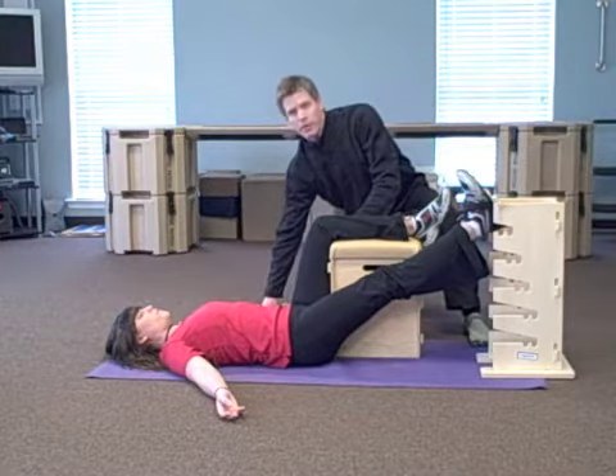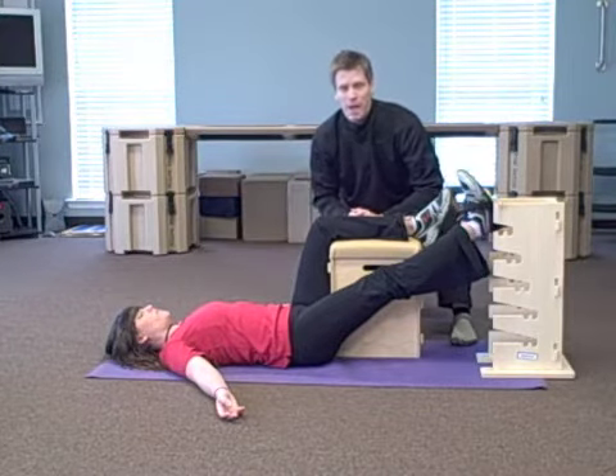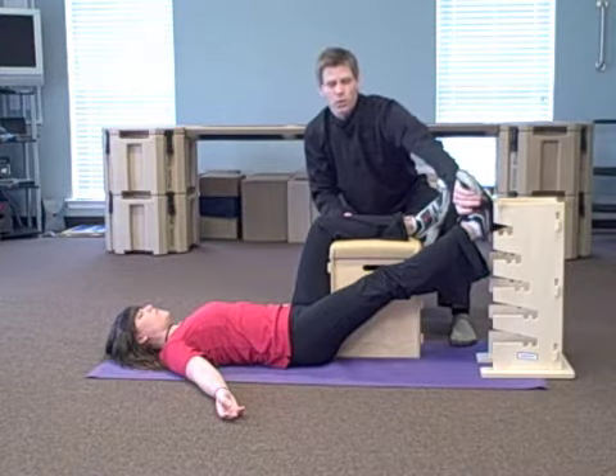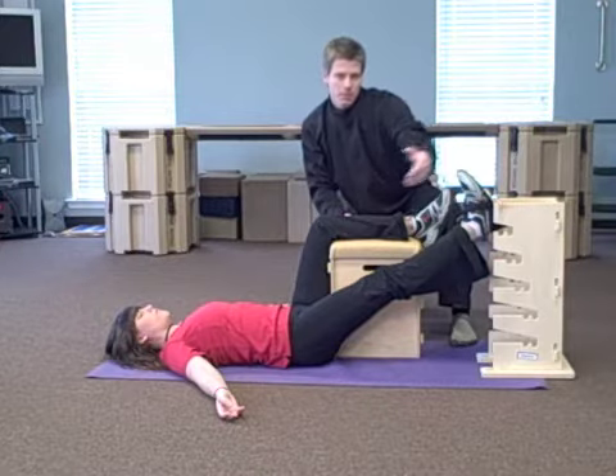I want her arms out at about 45 degrees. This is going to help reposition her thoracic, upper back, to get a release from the top down, while we keep her ankle in neutral with the little boot to have an effect from the bottom up.